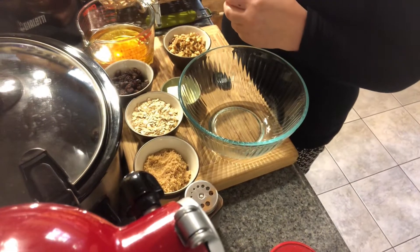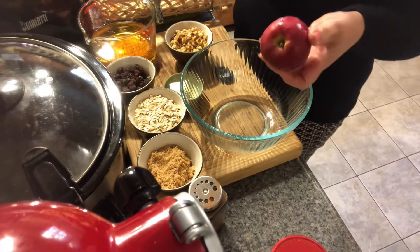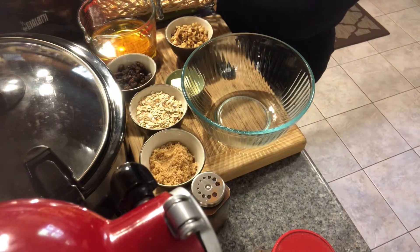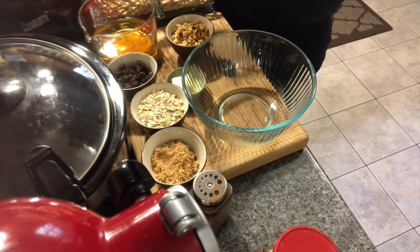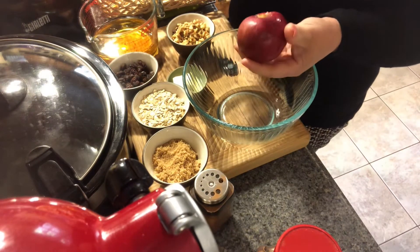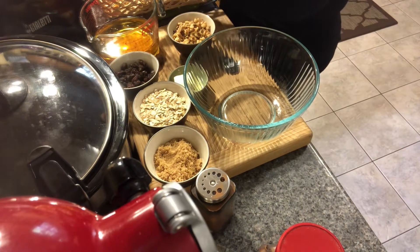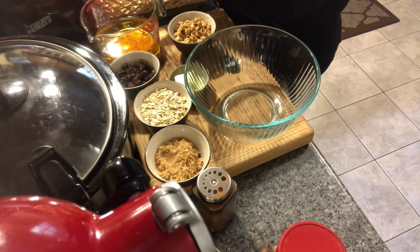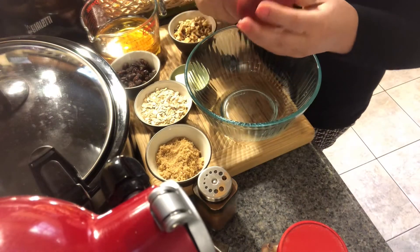I have Macintosh apples here of medium size, which I am going to half-way core them with my apple quarter. It's just halfway so you don't pierce through, and just remove half with it. All you do with your small melon baller is remove the rest, opening up the cavity of our apple ready to stuff. Then with your little paring knife, remove the axis at the top.